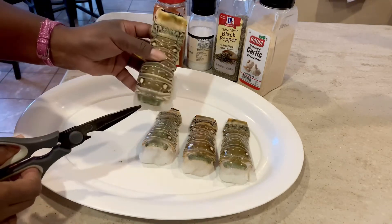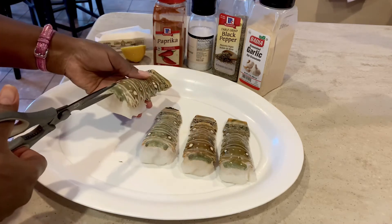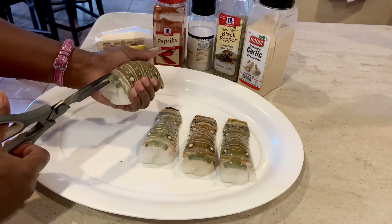Now all you're going to need are some kitchen shears, a few lobster tails — medium, small, large — whatever lobster tails you can get your hands on, and you're going to need a little patience.